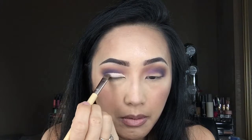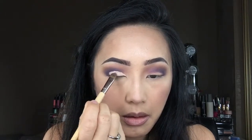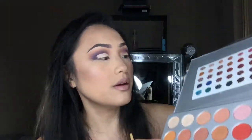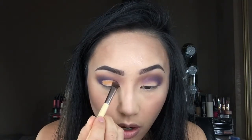Now I'm going to take my Bare Minerals Concealer in shade Light 2 and this e.l.f. shading brush — I think it's a concealer brush — and go ahead and create a cut crease. Then I'm going to go into this mustard-light color called Creamsicle and apply that right on top of the concealer, literally packing this color on. It's such a pigmented color.